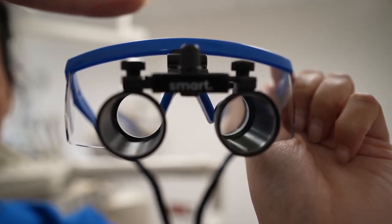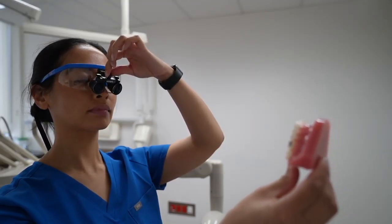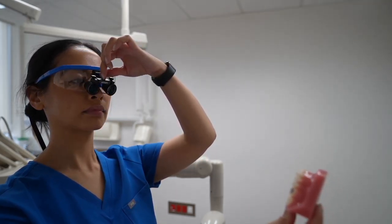Setting your interpupillary distance. Adjust the middle dial to the maximum, then sit comfortably while looking at your object. Rotate the middle dial slowly until the two circles that you see become one. You're all set.